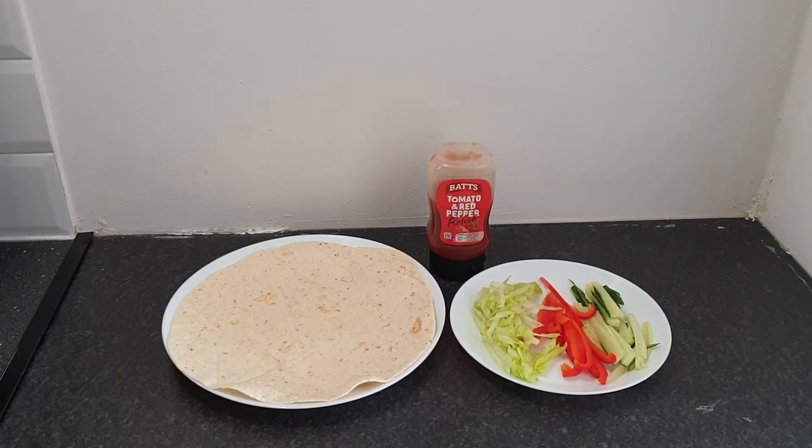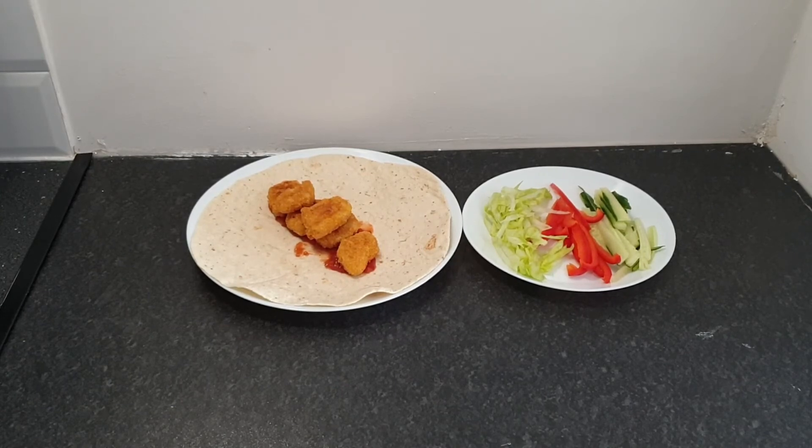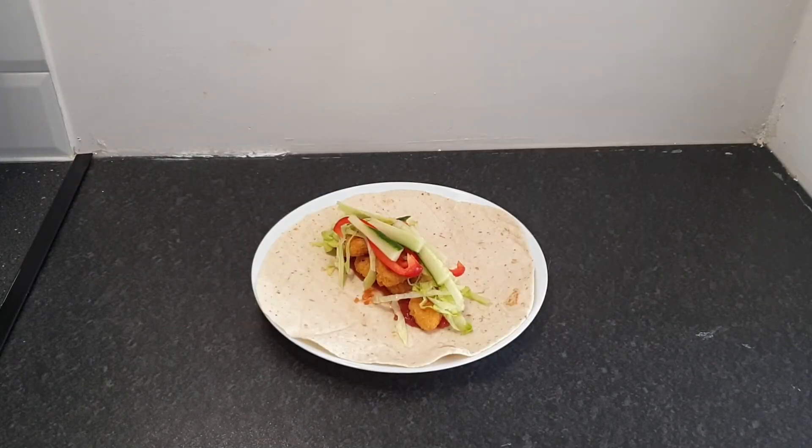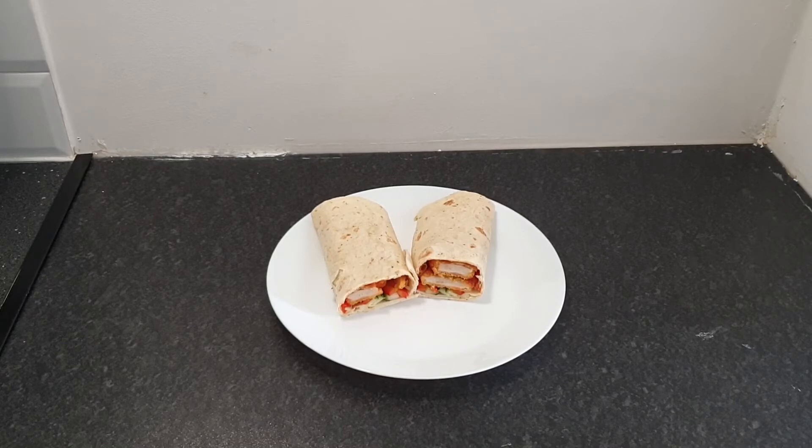To assemble: I used one wrap and cut all the salad lengthwise and thin, because that makes it easier to wrap. You can cut any shape you prefer; you can also add onion for a nice crunchiness. I put quite a bit of sauce because we like more sauce in our wraps. The nuggets sit on top looking very nice, and I topped it up with all the salad. I cut it in two pieces — you can see how lovely the wrap looks. My kids really enjoyed them.